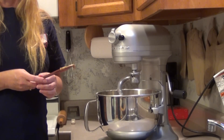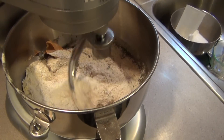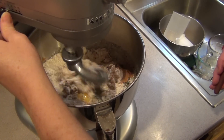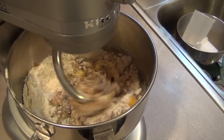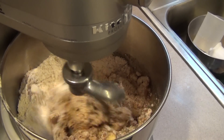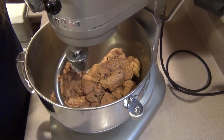Start the mixer off slowly and then gradually increase the speed. It's a little bit noisy, so we'll let that mix up. When it's done we'll come back. Okay, so our batter is completely done.